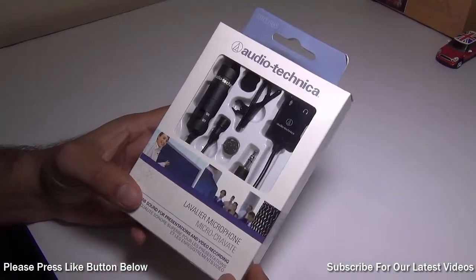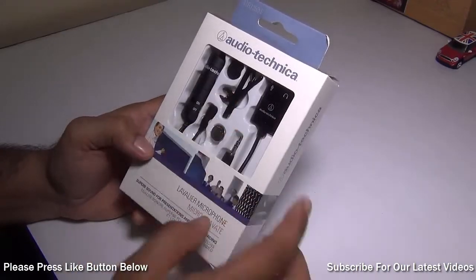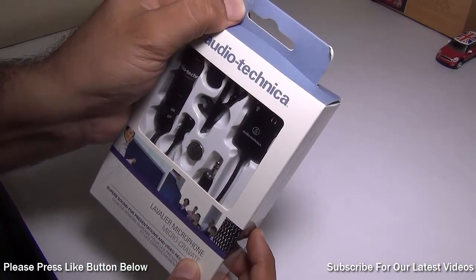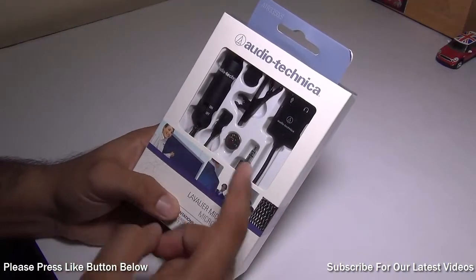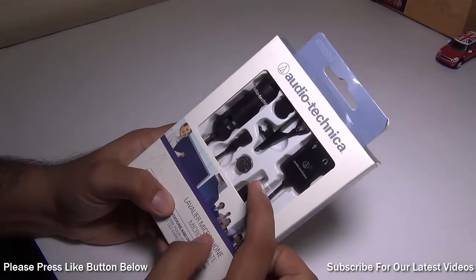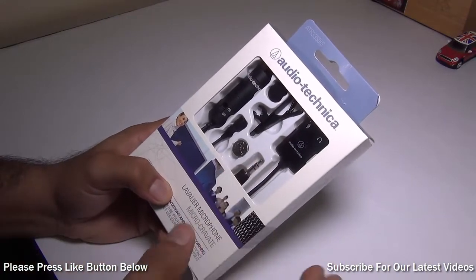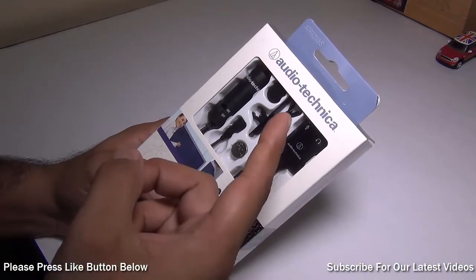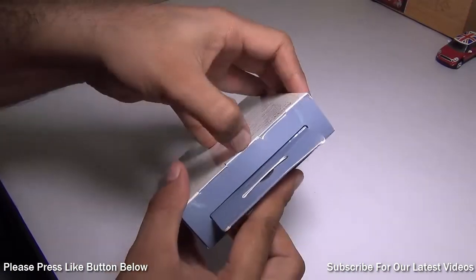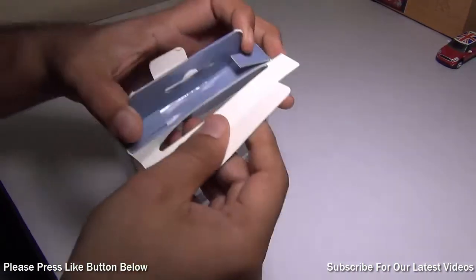Hey guys, what's up? I'm Rohit Kunal, your host on Intellect Digest, and today I'm going to review an audio accessory. This is the Audio Technica ATR3550IS, which comes with a lapel microphone. This is an omnidirectional lapel microphone which comes with a stereo jack that divides the same stream into left and right. You can also use it with your smartphone and camcorders — it's very easy and convenient to use, very inexpensive, and comes with effective sound recording clarity.